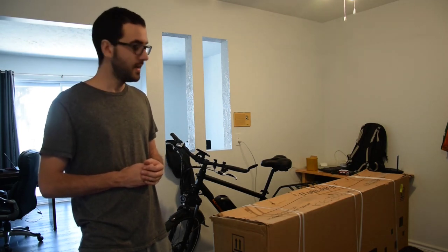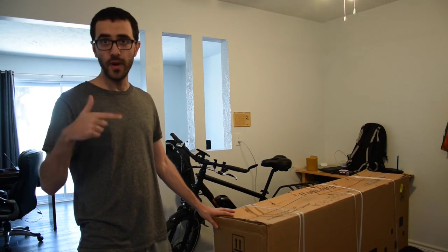I purchased this bike for 3,000 dollars and ordered it on February 6th, and I just got it today, February 13th. It was estimated to arrive tomorrow on the 14th, but it came a day early, so it took pretty much one week instead of 8 days.